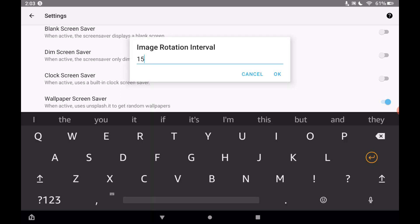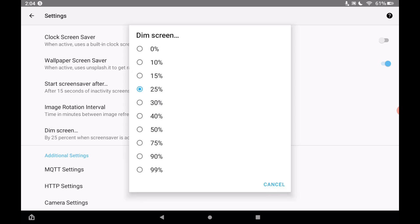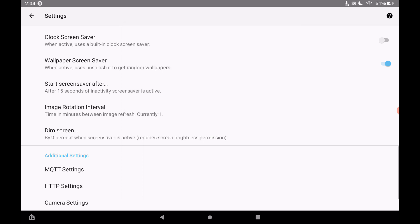The image rotation interval is in minutes, so 15 minutes would be a very long time. There's also a 'Dim Screen' setting that dims the screen by a certain percentage when the screensaver comes on — I'm going to set that to zero so it doesn't dim at all.